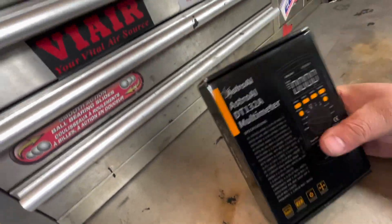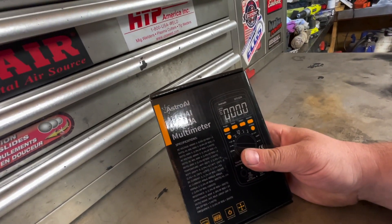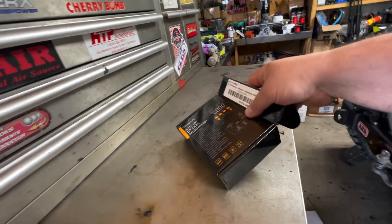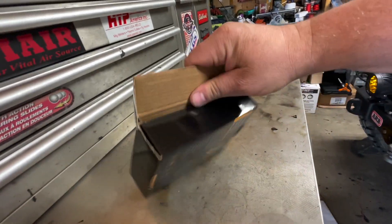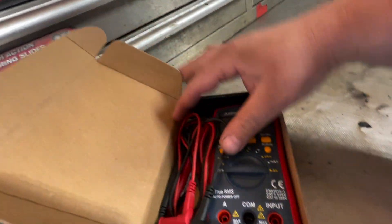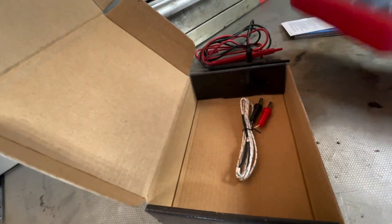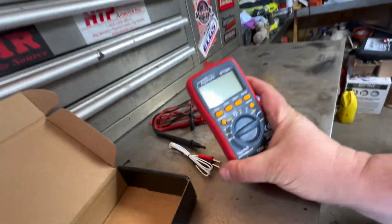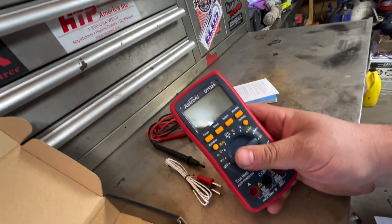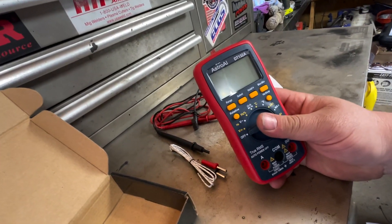Good day everybody, this is Jerry from BSK Garage. Welcome to today's video — we're going to look at the Astro AI DT132A multimeter. Why are we looking at this? Because I love tools, and this is a tool that you should carry with you in your vehicle if you're overlanding, four-by-four, because it will come in handy more times than not.